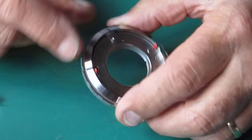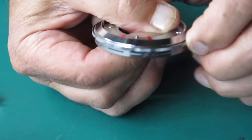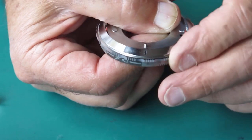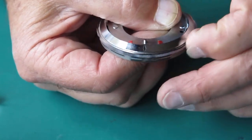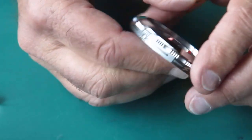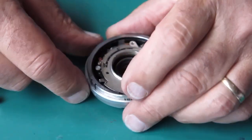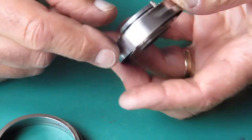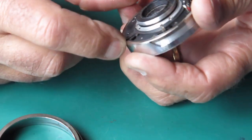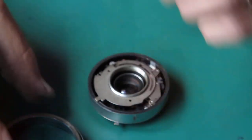That front ring assembly controls the action of those depth of field pointers. With it freed from the rest of the shutter, it moves comparatively freely — though you can tell by the gritty sound it's got a lot of dust in there and needs cleaning. That's a sub-assembly I'll take apart by itself. The retaining ring doesn't look damaged but is very dirty. The outer ring controls the levers for shutter speed and aperture. The diaphragm here is very sticky — I can see a lot of oil on the blades.